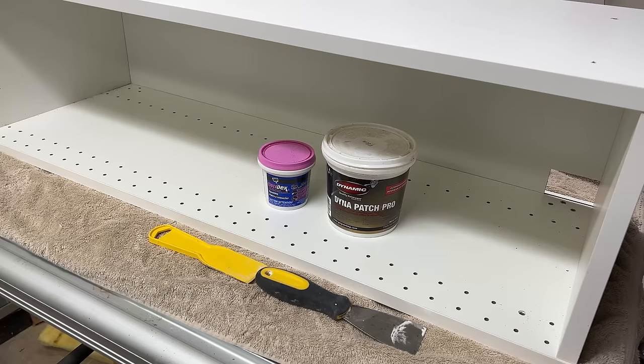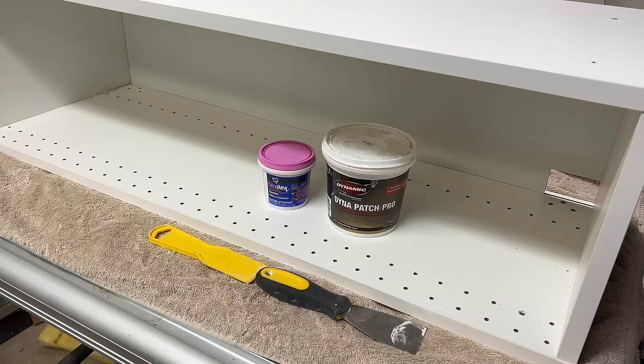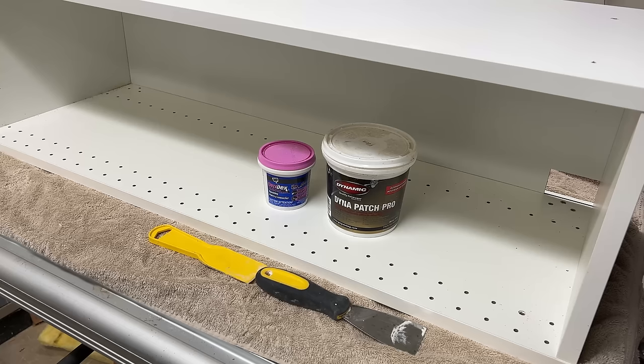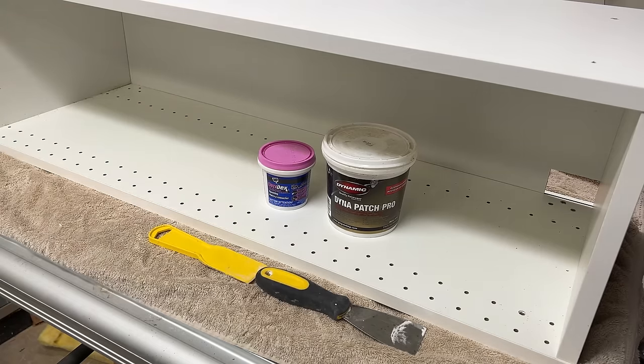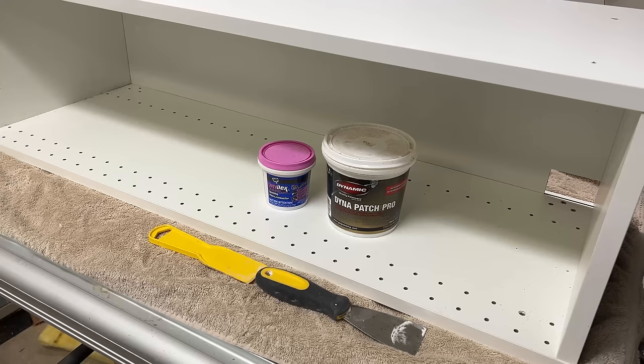All right guys and girls, we've got the cabinet frame down here in the basement in my shop - just easier for me to work on. This is actually set up on my table saw because it's a nice big flat surface. I've laid down an old towel, not really to protect it as much as to keep it from sliding around. The back side of this cabinet is never going to be seen, so if it gets scratched it's not the end of the world.